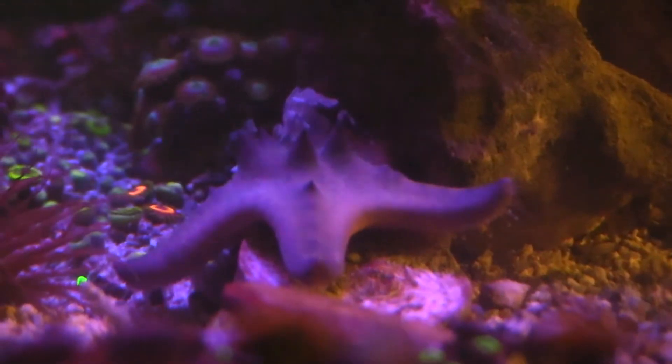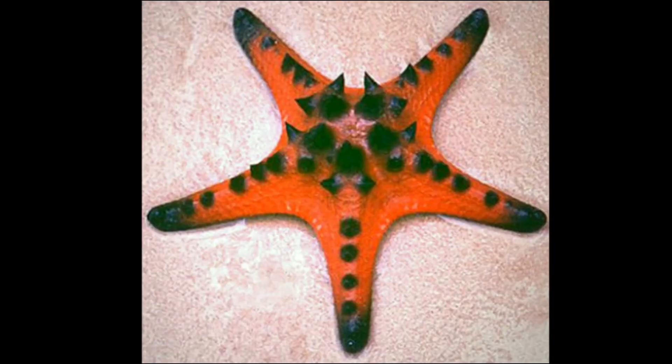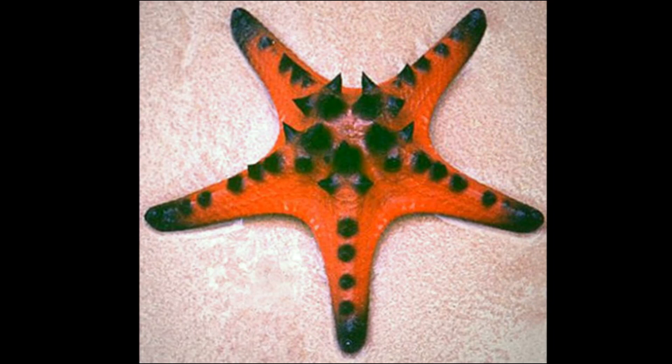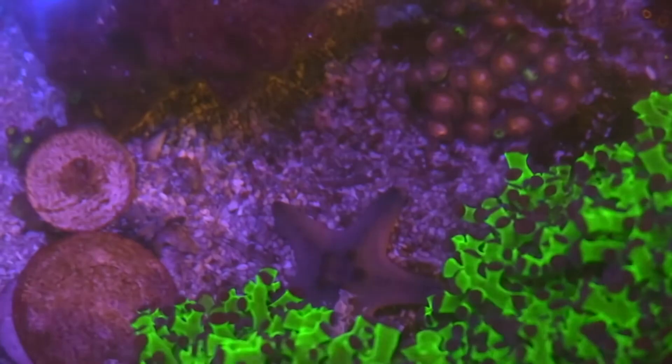The Chocolate Chip Starfish is a common sea star in the shallow, warm waters of the Indian Ocean, Pacific Ocean, and Red Sea. It is also known as the Horn Sea Star. These slow-moving sea stars prefer to inhabit seagrass beds and seaweed areas down to 100 feet deep.